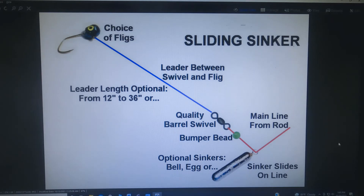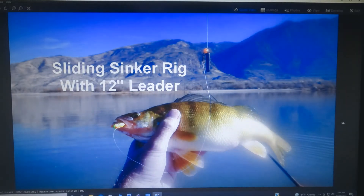The sliding sinker rig is probably the one I use the most. Any sinker will work that'll slide up and down the line. It helps to use a bearing bead between the sinker and the swivel so you don't mess up the knot when the sinker bangs into it. You can use any type — bullet sinkers, egg sinkers, or whatever. Your length of leader can be optional — short or long — this shows a shorter 12-inch leader. On perch, they don't need a very long leader because they stay pretty close to the bottom and aren't easily spooked by the sinker being close.